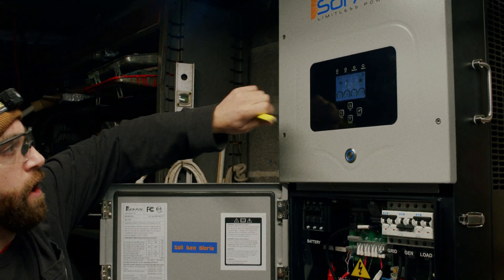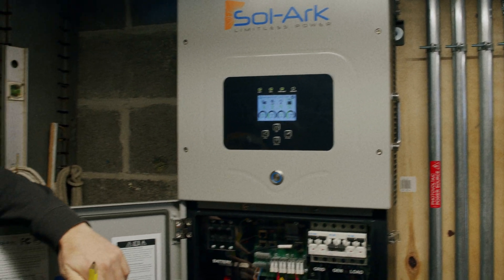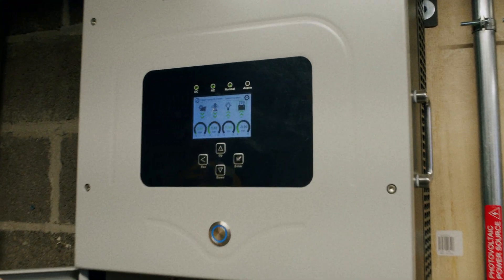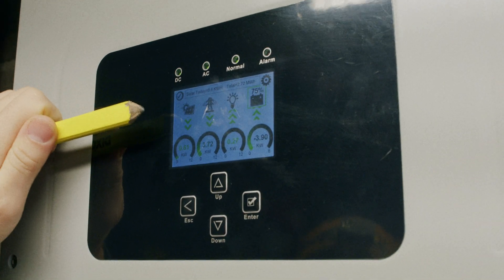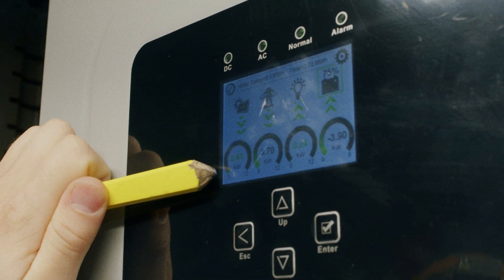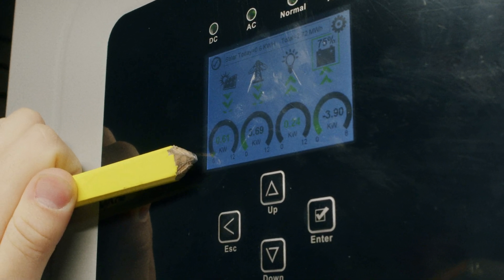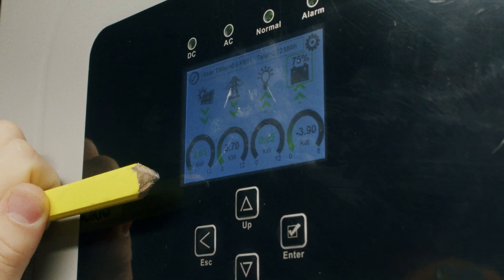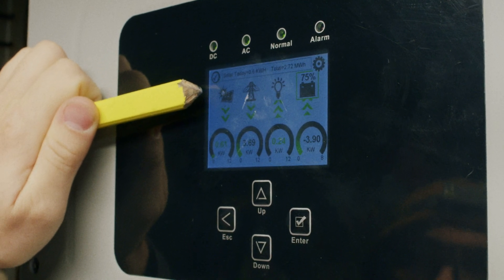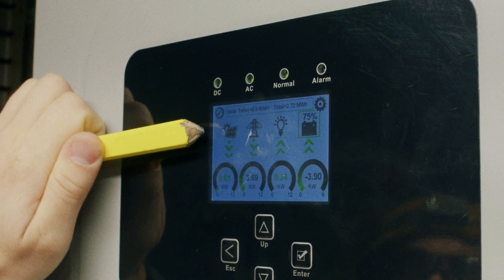We also have a touch screen LCD display up top that shows the real-time energy flow of the system. In this particular case, we have solar on the far left-hand side, shown as a single directional arrow coming into the Solark. We are currently producing 0.61 kilowatts — 610 watts — from our solar panels. The arrow is single directional because solar will only ever produce energy going into the system; the arrows will never turn back toward the solar panels.